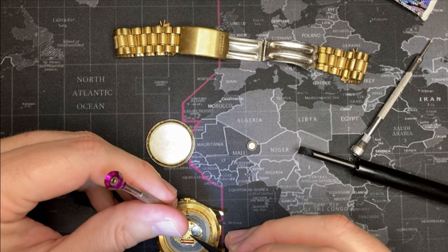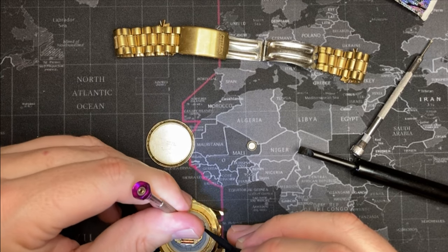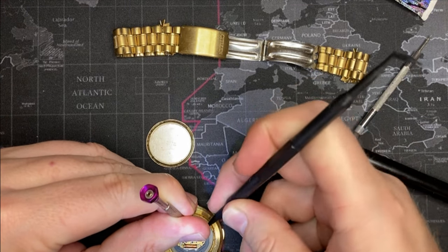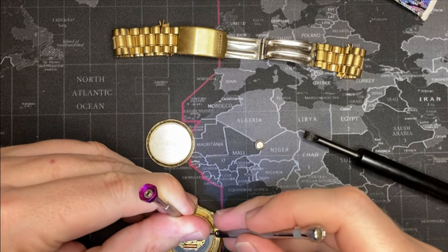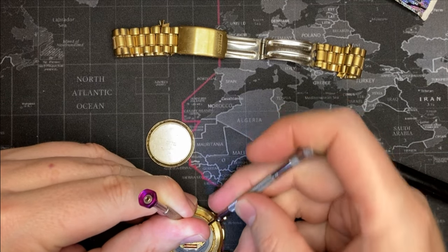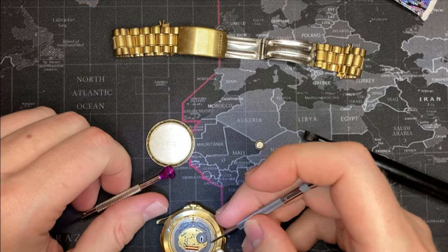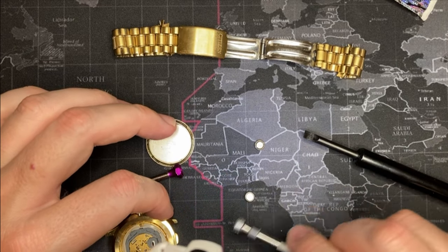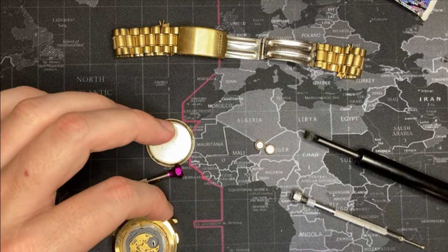This movement doesn't look so hot — it's got a little bit of dirt on it. I'm wondering if this got wet, which would not surprise me considering the fact that it has lots of dirt in it.